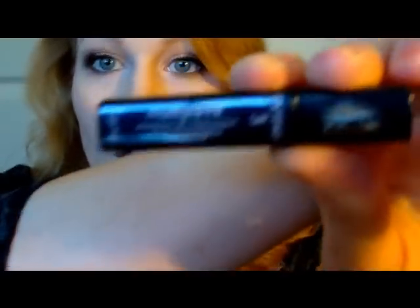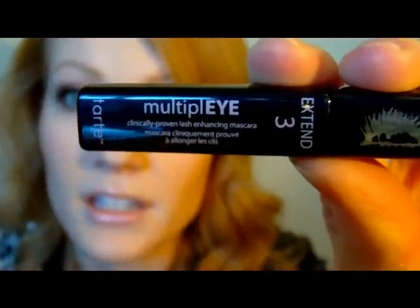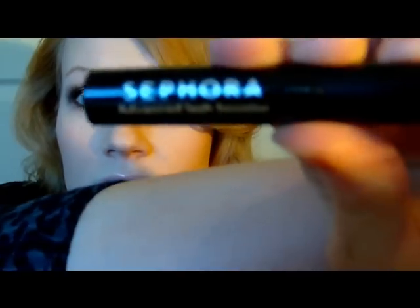So this one is by the brand Tarte, and this is their Multiply mascara. It says Clinically Proven Lash Enhancing Mascara. I just got some samples from a Sephora Beauty Insider gift bag. And the second one is the Sephora Advanced Lash Booster. The only reason these aren't my number one favorites is that they don't hold the curl on your eyelashes very well. But they are non-irritating and really good.